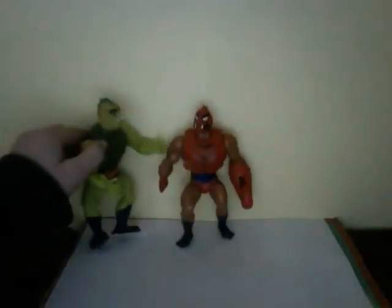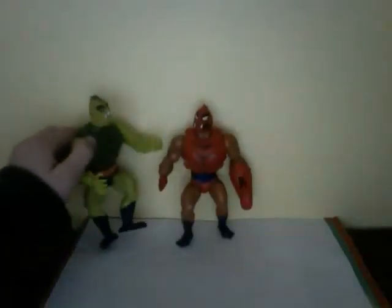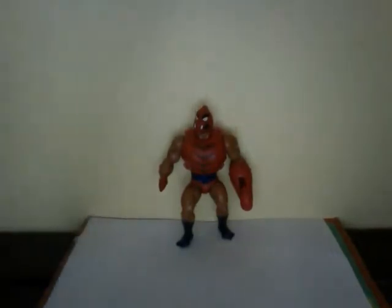Here he is with his counterpart Whiplash, so you can see he's probably in scale with him. All the He-Man figures are pretty much the same size.